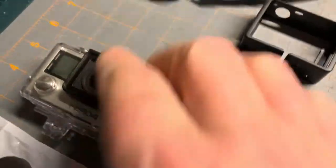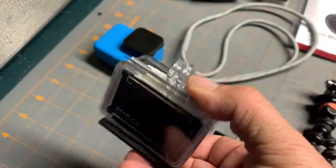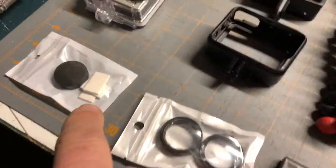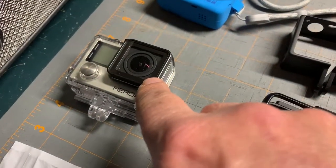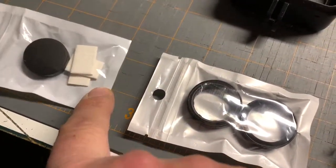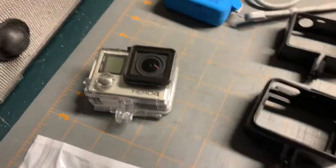I'm also bringing my GoPro Hero 4 Black in its waterproof casing, because the older ones are not waterproof. I have a lens cap protector and some extra lens protectors you can put on when it's not in the waterproof case. And these are the anti-fog inserts that you put inside the waterproof housing so it doesn't fog up when you're underwater.